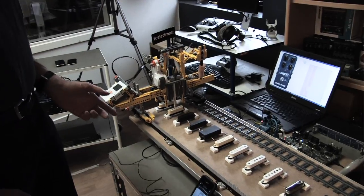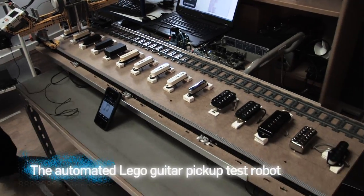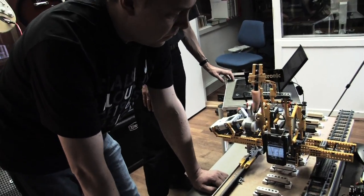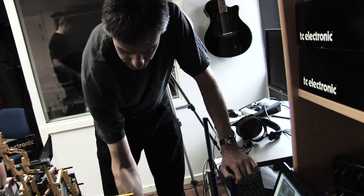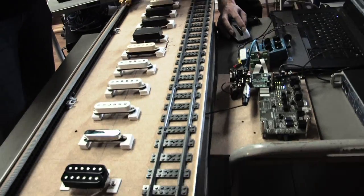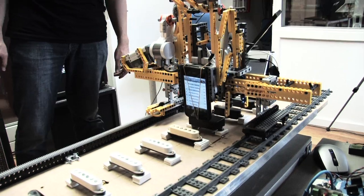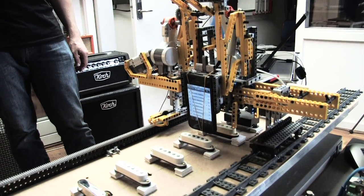For that purpose, we built this test bench to be able to make comparable measurements on different types of pickups. Could we have a measurement on pickup number eight — it's a Fender Tex-Mex? I'll transmit the TonePrint while the robot goes downwards.